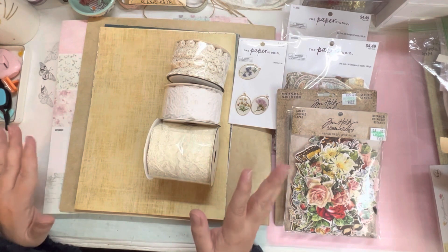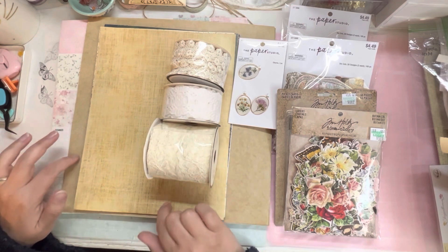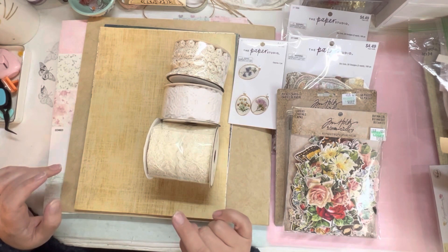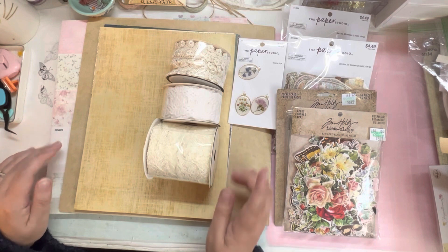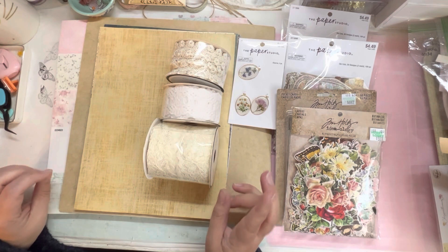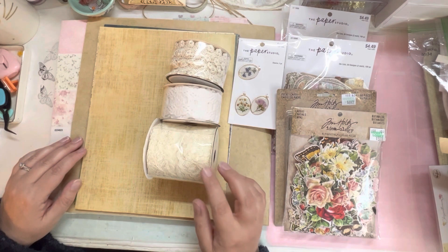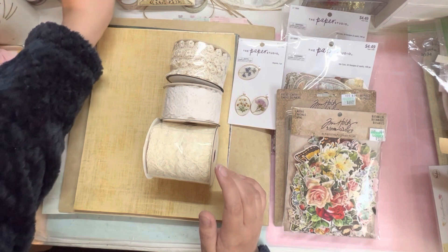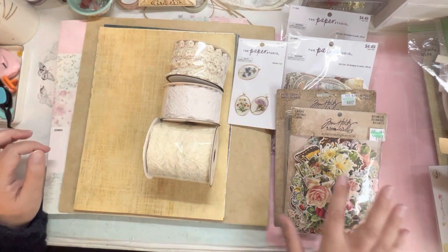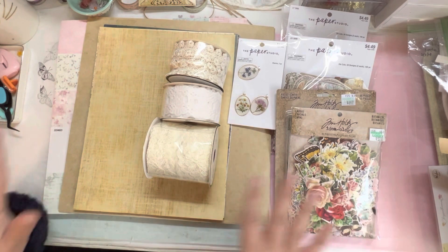Our best friends have a little tiny baby, and I'm sure y'all are probably watching this video. I needed to pick up some paper to do his album with, so we popped in there. While we were there, they were having 40% off on the Paper Studio and the ribbons. I also wanted to look at some of their Tim Holtz stuff. I found some really cool stuff. Let's get into it.